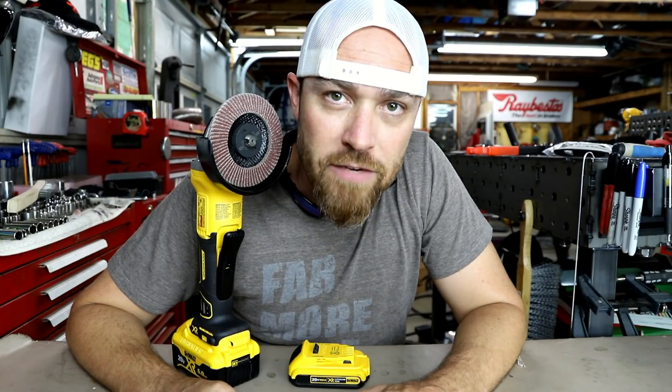Fab lab video coming tomorrow for you members. All right guys, as always, thank you for joining me. I'll see you guys some more this week. It's Friday fool.